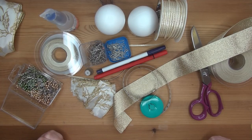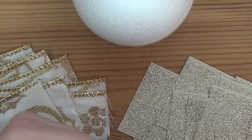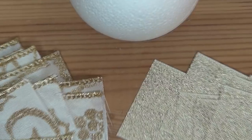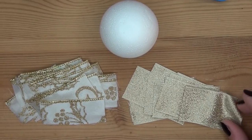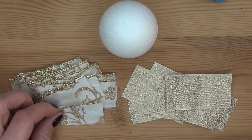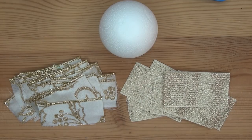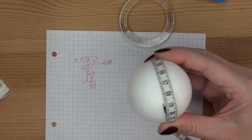If your ribbon is wired like this you are going to have to take the wire out first. The pieces you're going to use — you have to cut them the width of the ribbon, which is about four centimeters (one and a half inch), by seven centimeters long, which is about two and three-quarters of an inch. Before we start, you're going to mark your ball first.